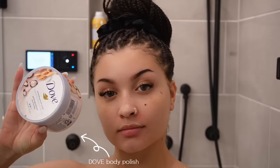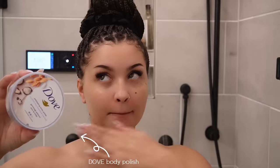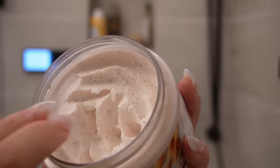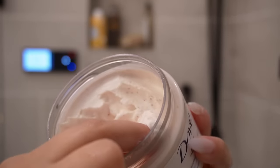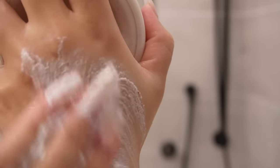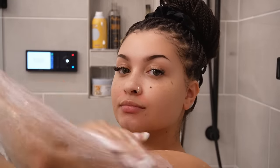Time for our body polish. I'm using this body polish from Dove — it makes your skin feel so soft, so fresh, so hydrated. Honestly this is a 10 out of 10. I've put my best friend onto this product and she's stuck with it because it's so great. I love the level of exfoliant — it's not too rough but rough enough that you can really feel it.